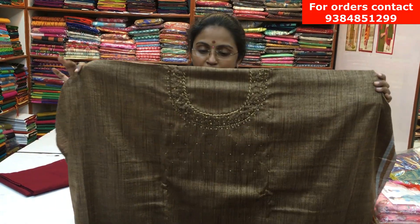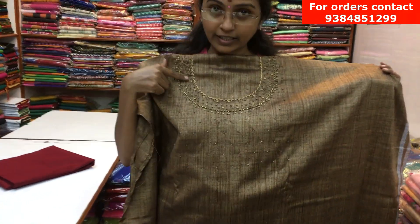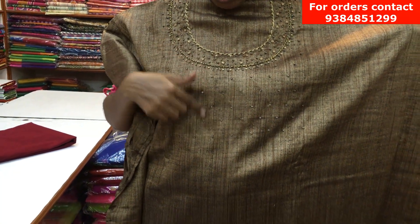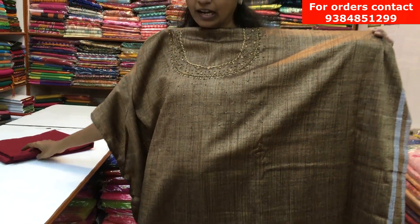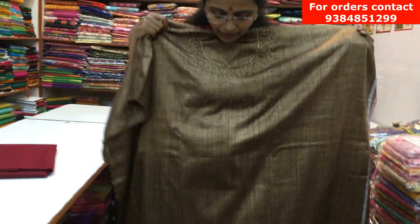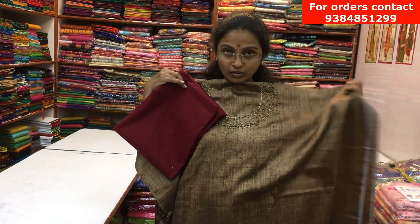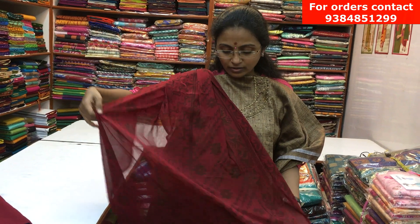It's a lovely semi-rossel material in a beautiful earthy brown color with a boat neck design. We have small knot type embroidery with lovely small zardosi works — it looks classy. Throughout the body it's plain. It has a nice contrast maroon color chiffon dupatta. The price of this salva is ₹1120.